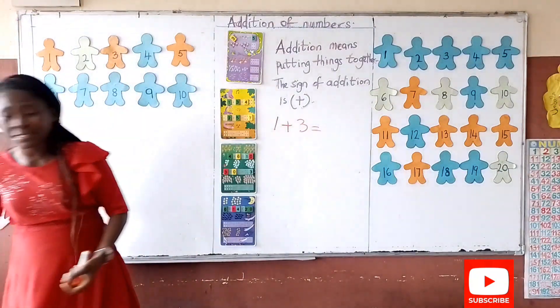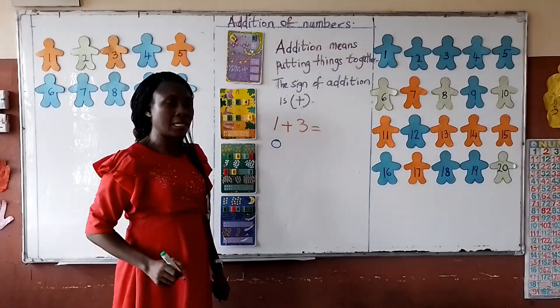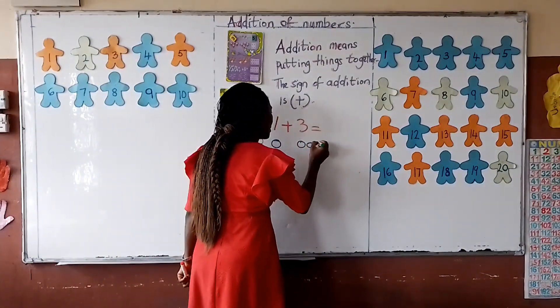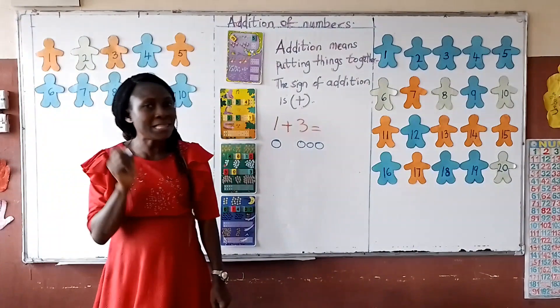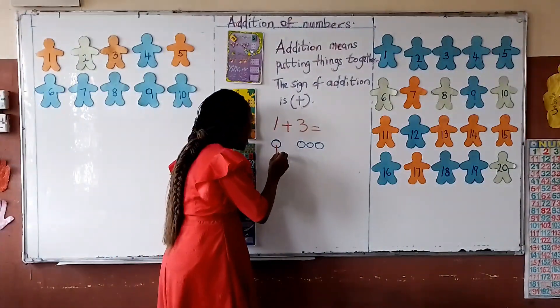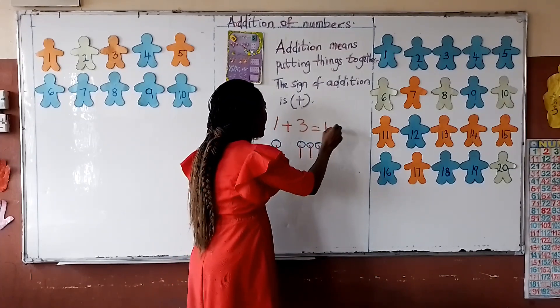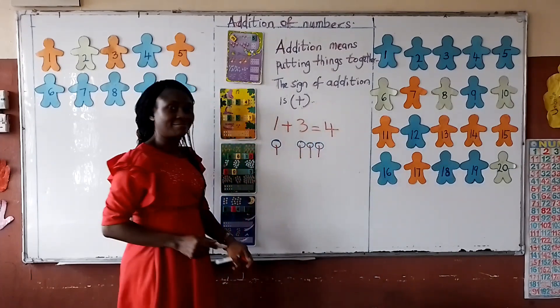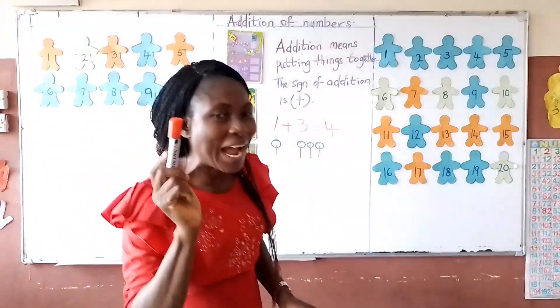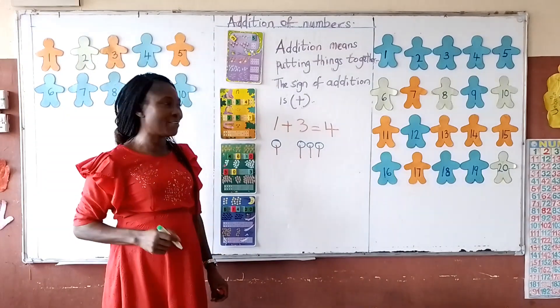I have 1 counter and 3 counters. When I put them together, what will be my answer? 1, 2, 3, 4. My answer is 4. Try yours and tell me your answer.